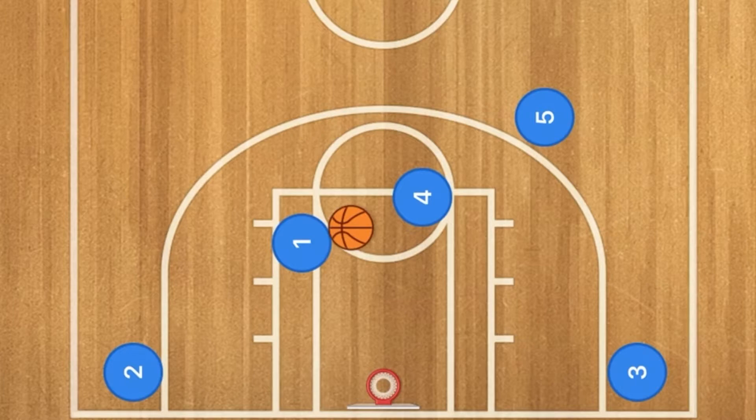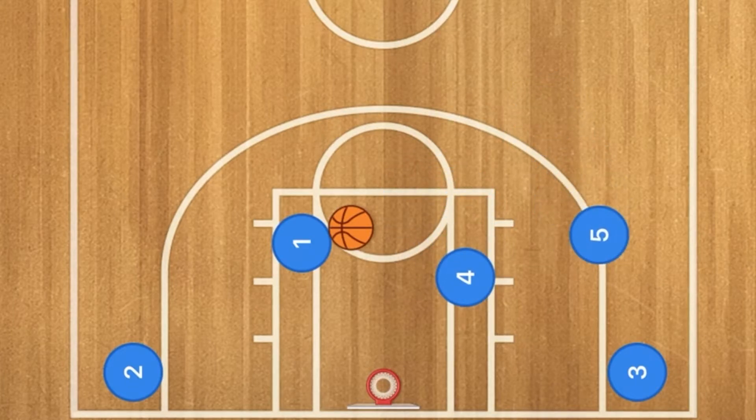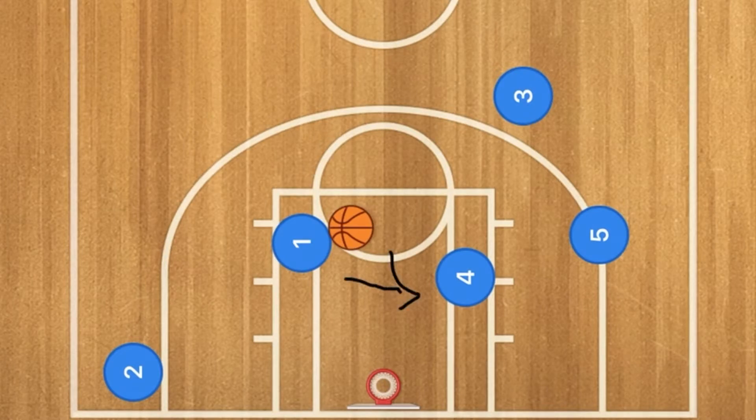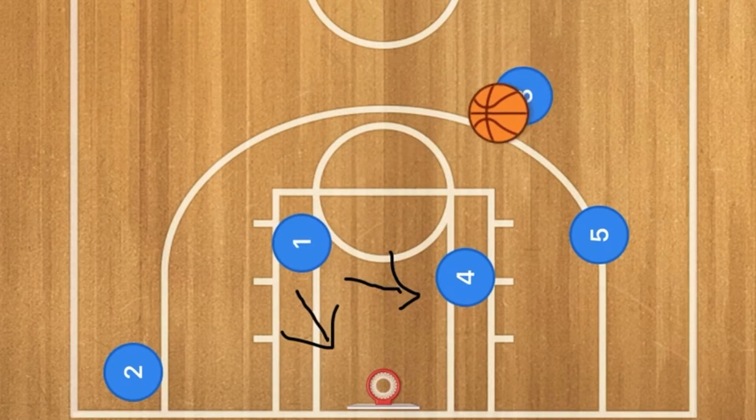Four will roll towards the basket, while at the same time five will screen for player three, who will be popping up to roughly this area. At this point, one could either pass to player four for the layup or the shot, or pass out to player three for the three-point shot.